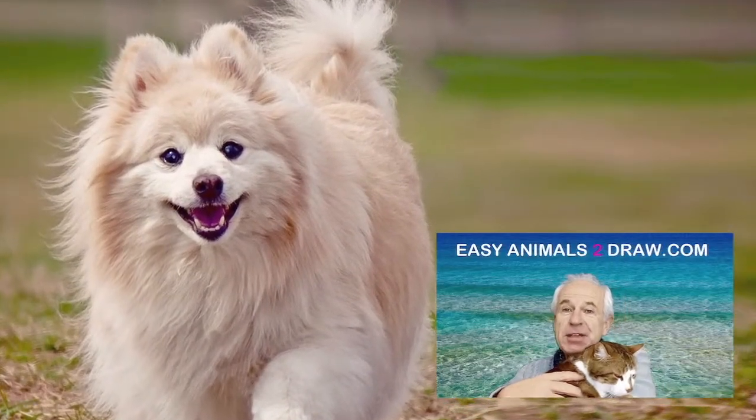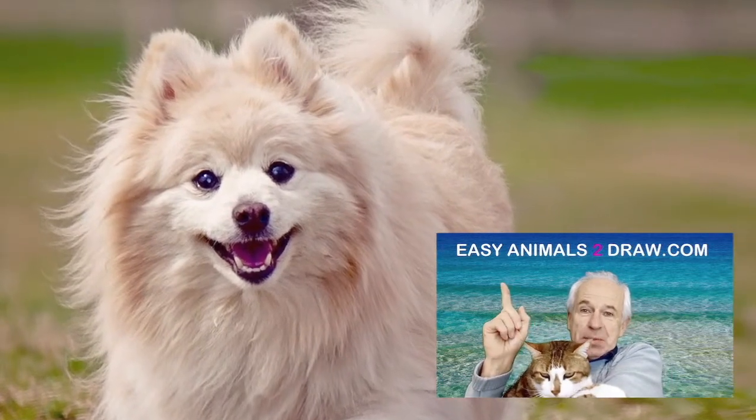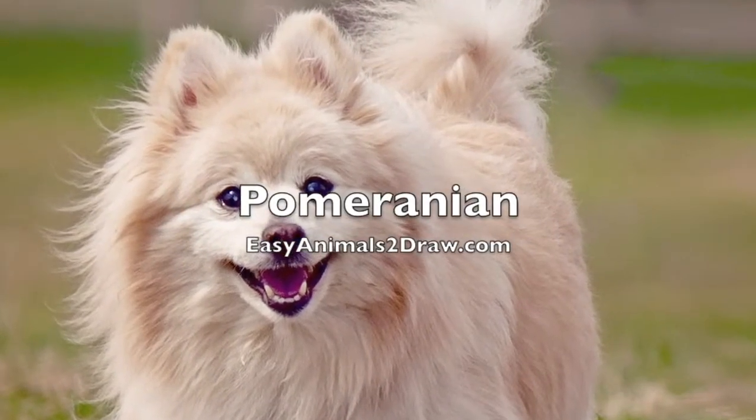Hello kids, Patrick Levinkston of easyanimaltodraw.com, and today we're going to be drawing this animal — the Pomeranian.